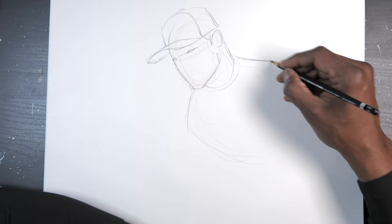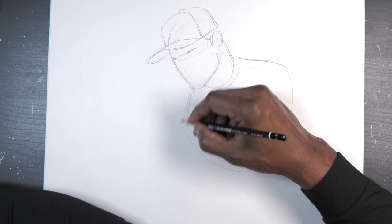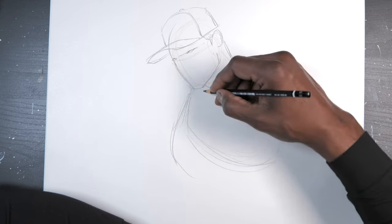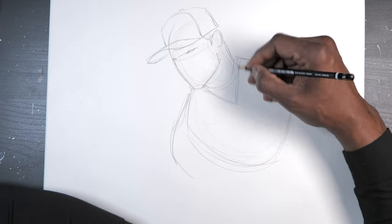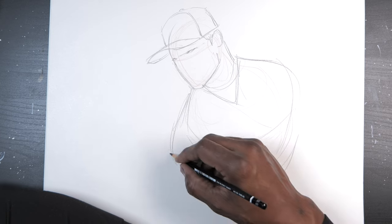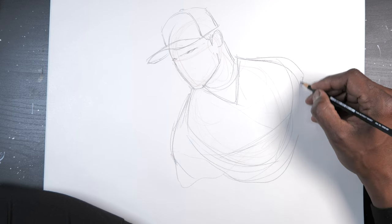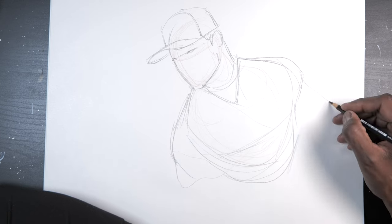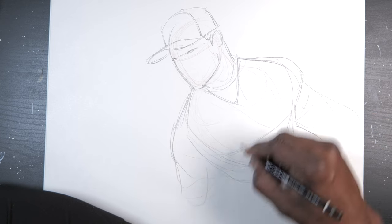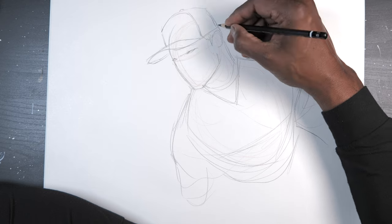Here I'm trying to think of what a baseball player would look like when he's posing, when he's thinking about what he's going to do on the field, how comfortable he is. I'm also thinking of lighting at this stage, but I'm not going to apply it until later on.